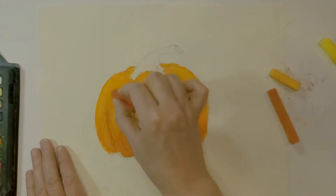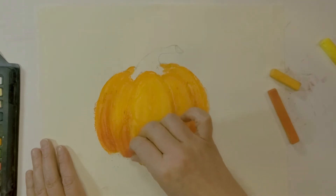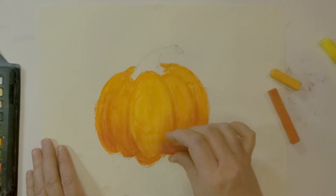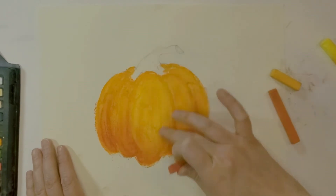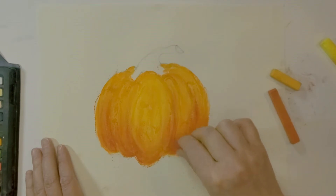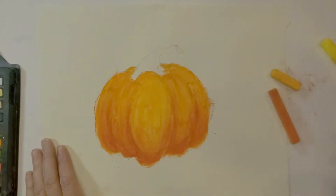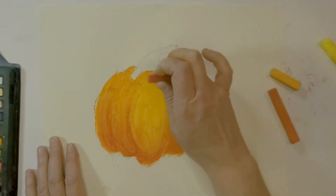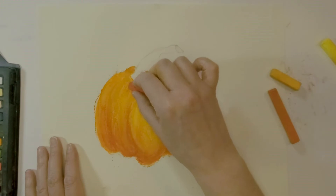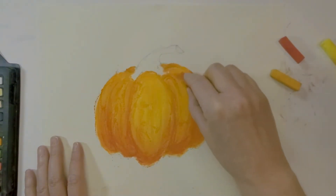I'm going to follow the contour to get the shadow going, then do it on this one but up against here, a little bit more at the bottom, blending with my finger. Work down here — you could even use the side of the chalk if you like. I'm just following the contour to help get the dimensions of the pumpkin. I'm also going to go back and do just a few little touches, bringing it up here. You could even pull out a red-orange and put a little bit of that in there.